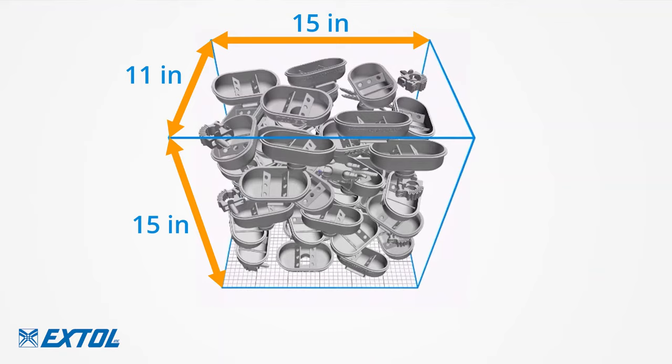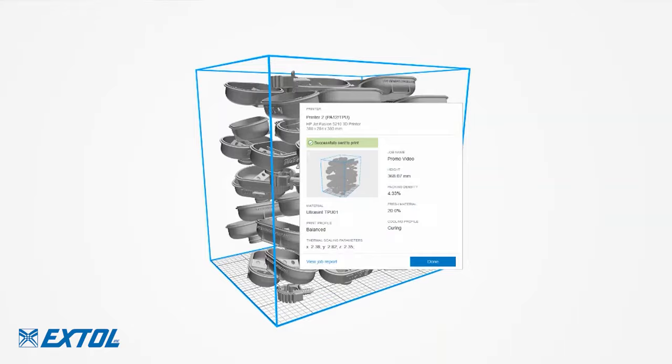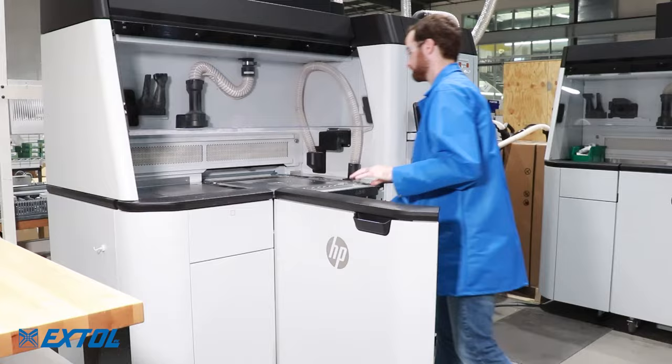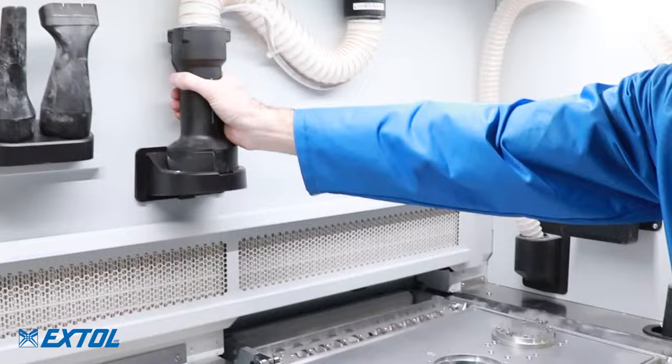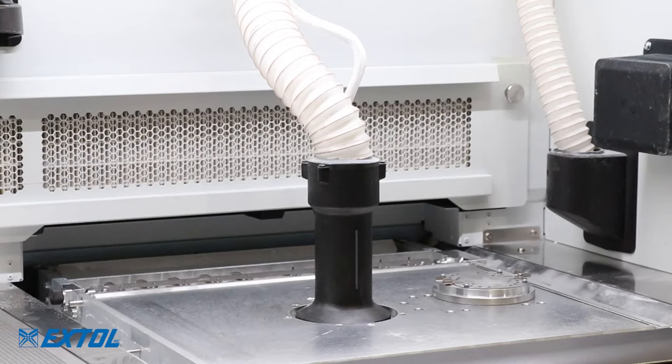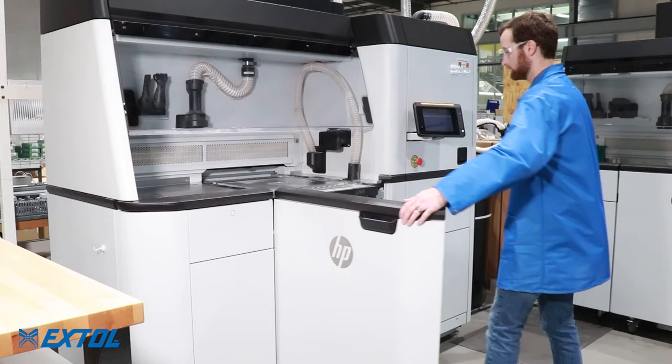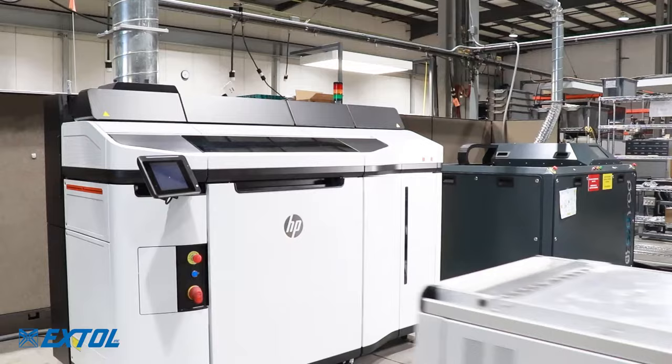Once the build is packed, it is sent to the printer. The build unit is inserted into the processing station to be filled with powder. The station automatically fills the build unit with the desired ratio of recycled and new material — typically 80% recycled and 20% new. Multi-Jet Fusion uses the highest percentage of recycled material of any 3D printing process.